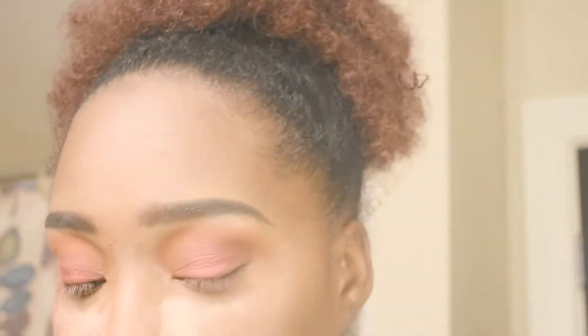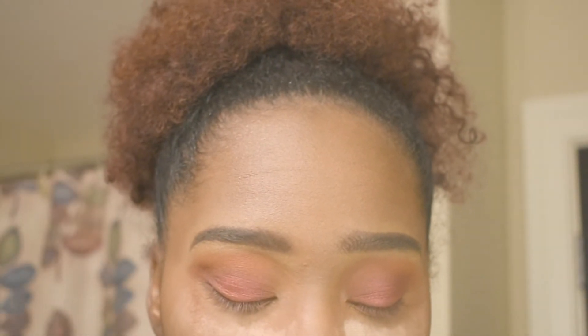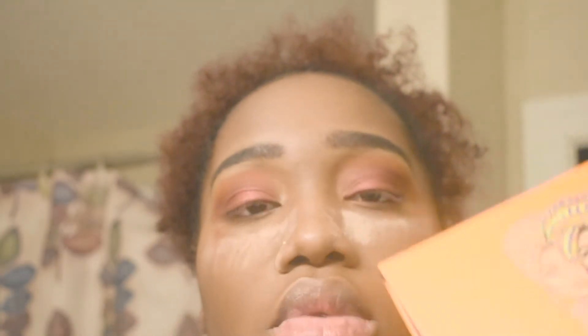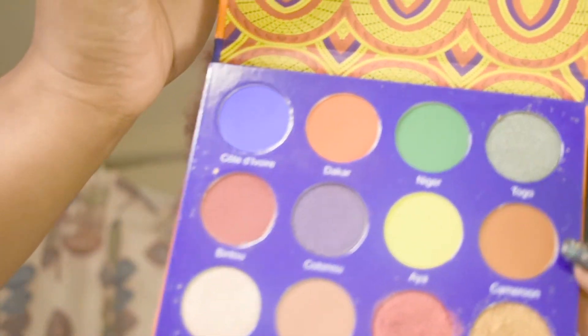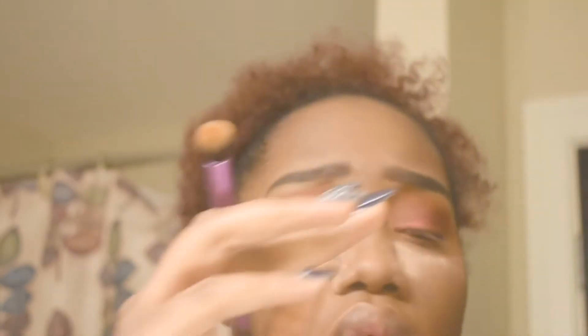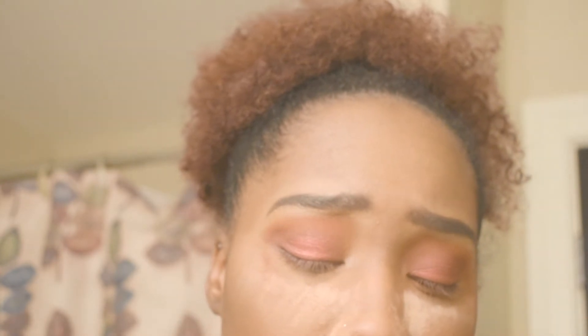The brown that I'm gonna use to smoke that out is going to be in Julia's palette. I'm gonna use this brown right here — it's called Cut Cameroon.